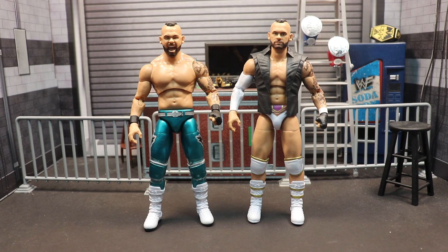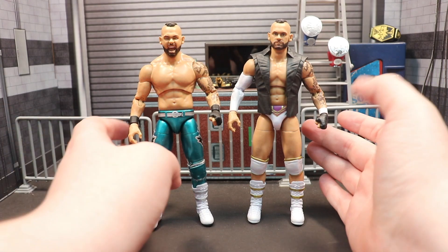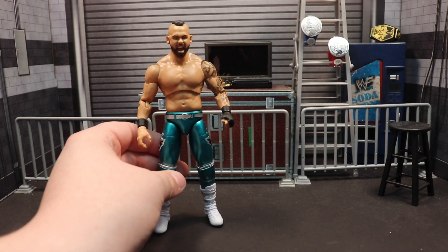The tattoo work is still just as good as it is on the first one. He doesn't have any copyrighted tattoos, so they didn't have to juggle things around to make them look all distorted. This is the Pinnacle gear, which you guys know from their Blood and Guts match.